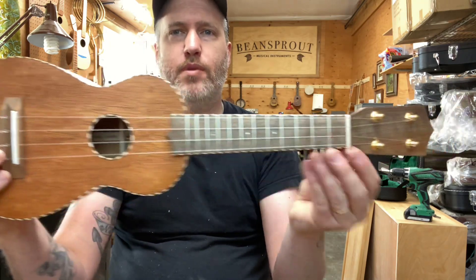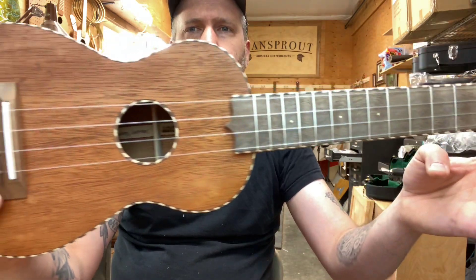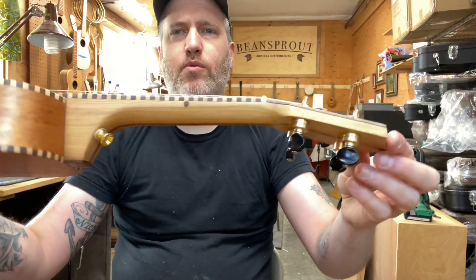The fretboard, headplate, and bridge are walnut. Brass fret markers there. And the neck is redwood and walnut.